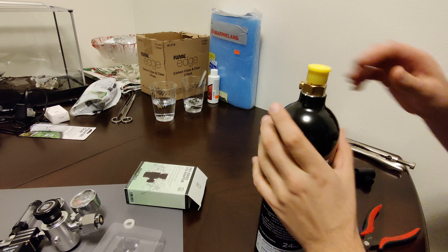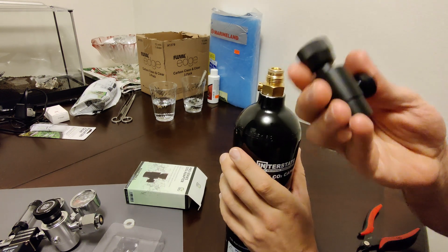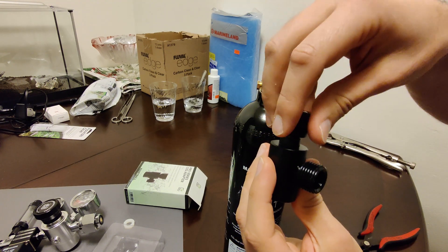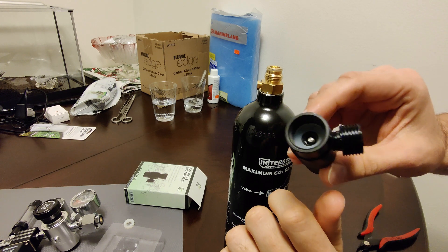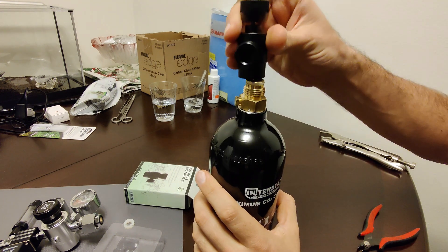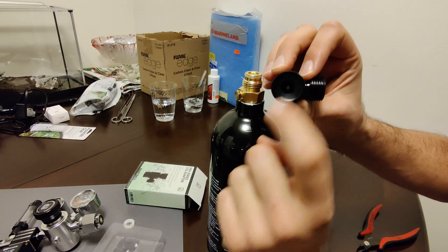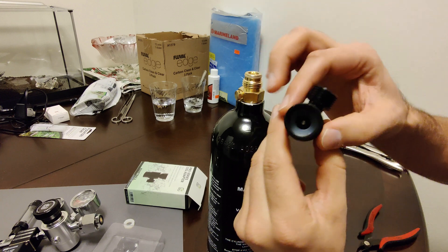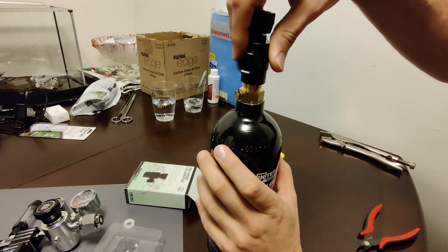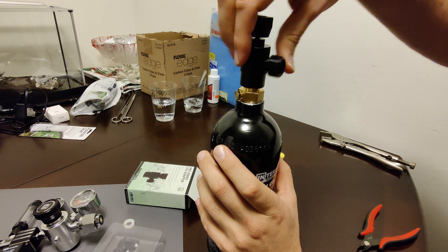Go ahead and remove the yellow protective cap. Before you install this, spin it counterclockwise to make sure the little pin inside is retracted all the way down. Then go ahead and start connecting it. I checked inside — they've already included a washer, so I don't need to install another one. Let's tighten this on by hand; you don't need to use a wrench on this.